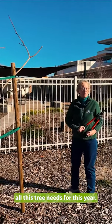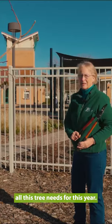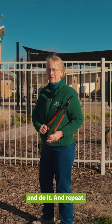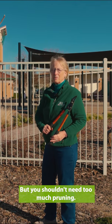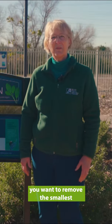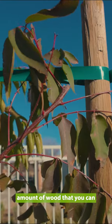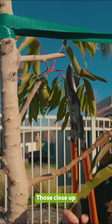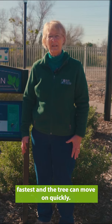And that's pretty much all this tree needs for this year. Every year, go out and look at it and do a repeat, but you shouldn't need too much pruning. Keep in mind when you do your pruning, you want to remove the smallest amount of wood that you can, and you want to make the smallest cuts that you can so they close up the fastest and the tree can move on quickly.